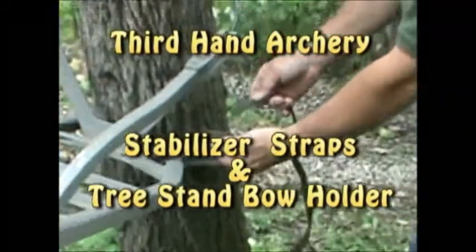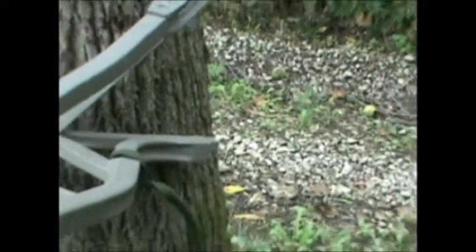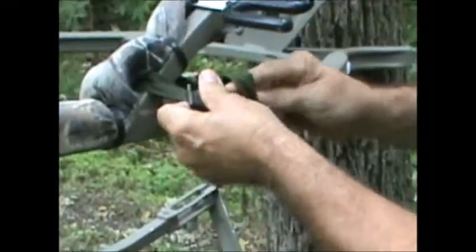Folks, this video is to show hunters the way to install and use the third hand stabilizer straps. It's also to show bow hunters where to install the third hand universal tree stand bow holder and how to climb slowly with their bow.